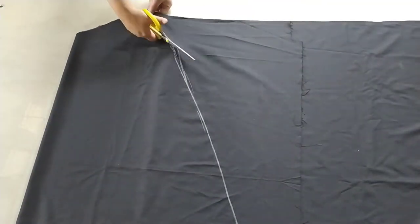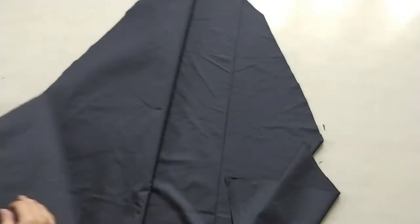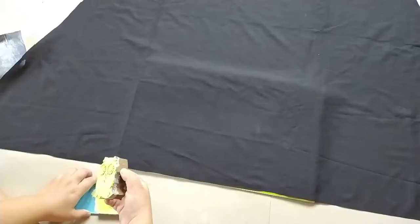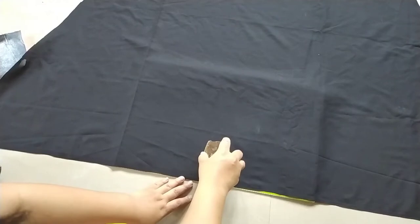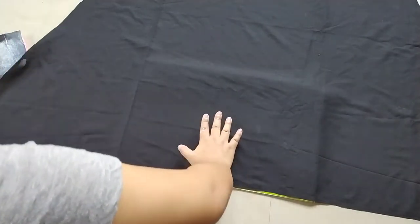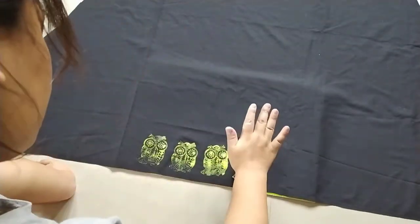Now cut out one side of your dress and repeat the same for the other side as well. There you have both sides of the dress. This next step is not really necessary, but I wanted to try this technique — I just thought of painting the bottom part of the dress.